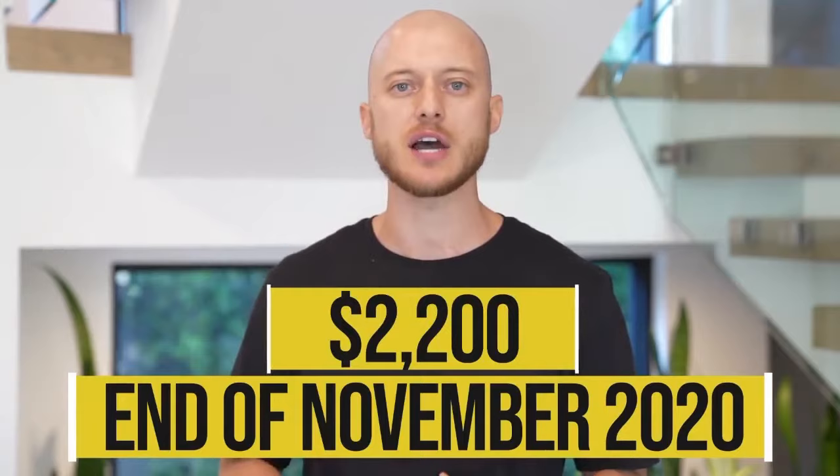The product will be available late November 2020 and it costs $2,200. It also offers a premium app service which includes classes, and you can get specific data from your workouts for an additional $38 per month.